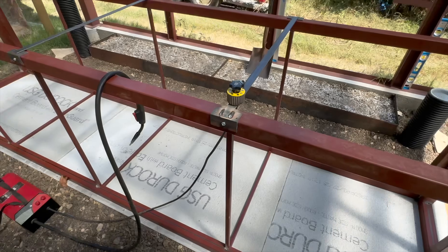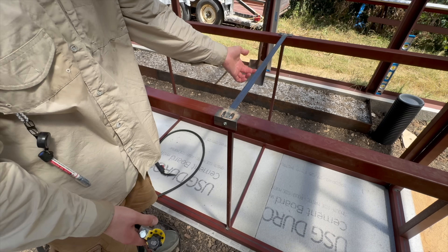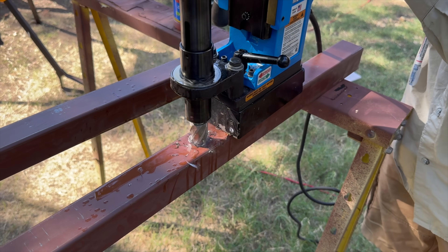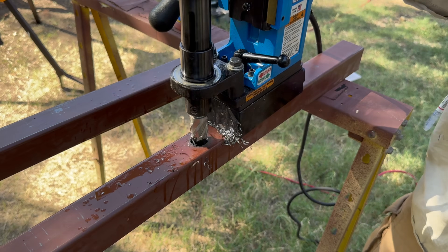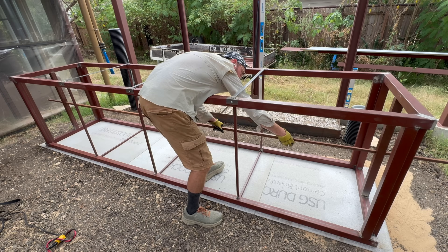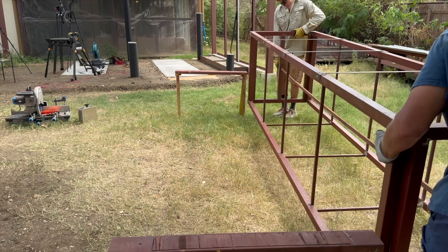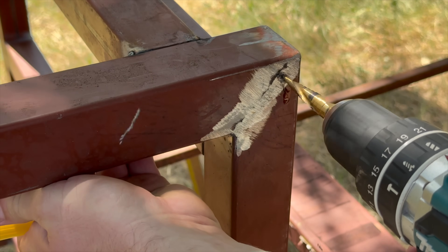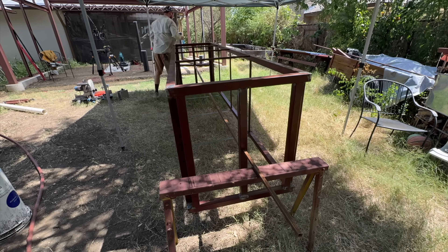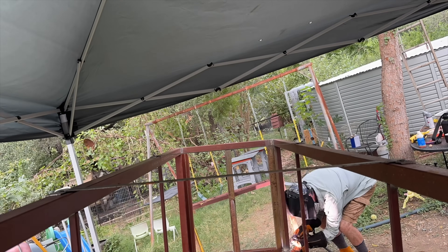These straps prevent the tops of the planters from spreading apart over time due to outward soil pressure. I drilled a hole in the middle of the two vertical supports on the ends — this allowed me to skewer the entire planter with some scrap tube steel, which in turn allowed me to move the planter easily. That way I could drill weep holes at the bottom of each horizontal surface. This rotisserie setup also allowed me to weld each joint easily and to prep and paint the entire frame in one go.